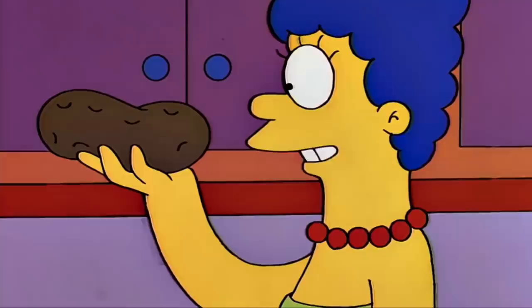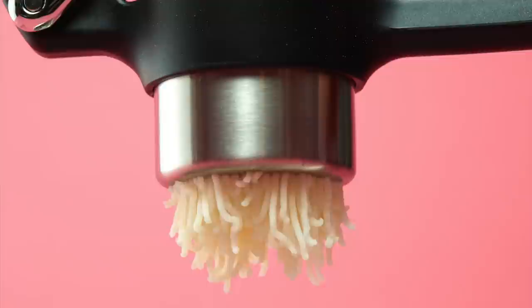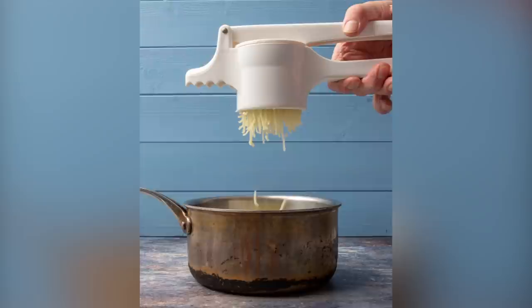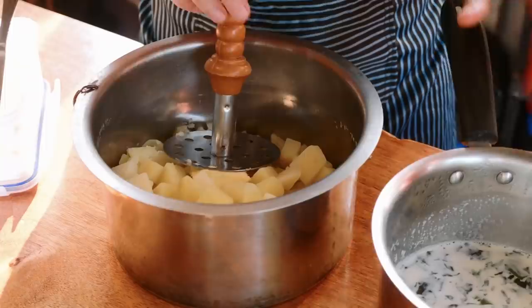Although you can technically use a potato masher or even a fork to mash up your spuds, nothing does the job quite like a potato ricer. If you want professional-grade potatoes, consider investing in one of these tools. Not only will a potato ricer shear your spuds into tiny strands, but it will also aerate them and minimize the amount of mixing you have to do later on. Overmixing is one of the biggest contributors to gluey potatoes. According to The Farmer's Almanac, potato ricers are the key to uniform, fluffy, restaurant-style potatoes. Simply squish your spuds through the ricer and watch them come out the other side in delicate strands.